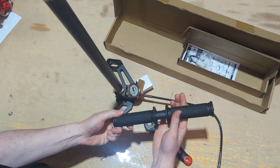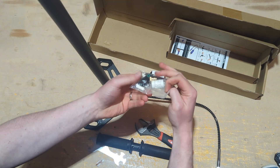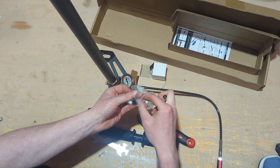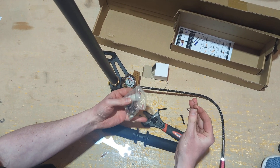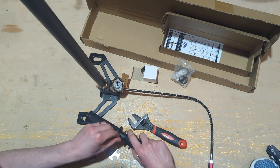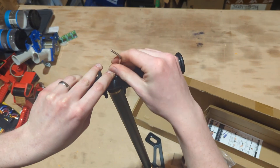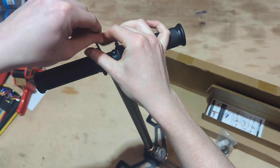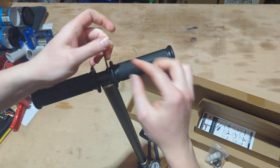Once that's all tightened up, we're going to fit the main handles. Sometimes the screws come pre-fitted, other times they're in the bag. They are the longer anodised black bolts, and the allen key for them is in the bag. However, it may sometimes not be there, so have an allen key set at hand. Bolt the handle onto the top of the unit, making sure not to cross-thread. Tighten all the way down — the positioning of the handle doesn't matter.